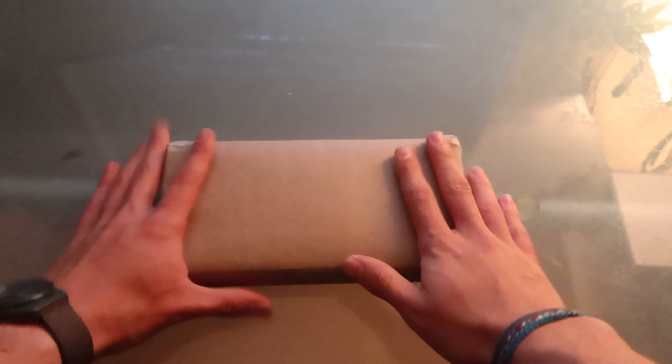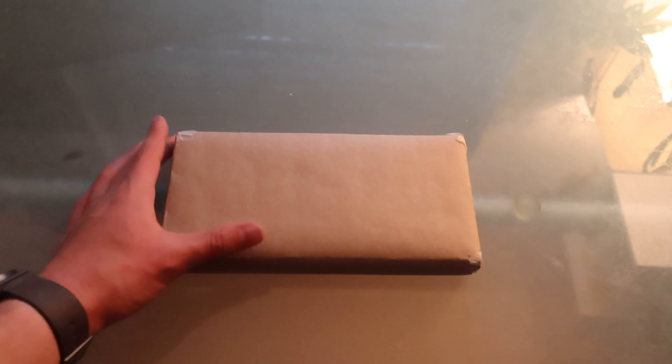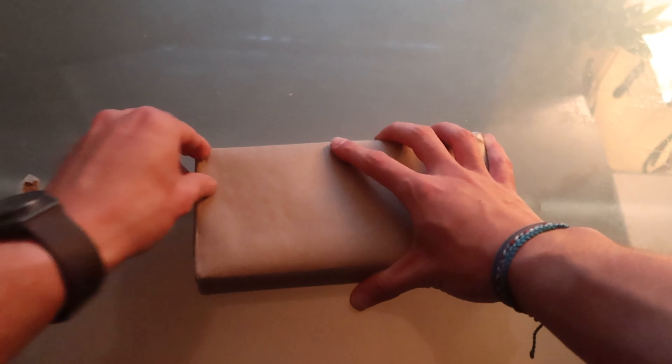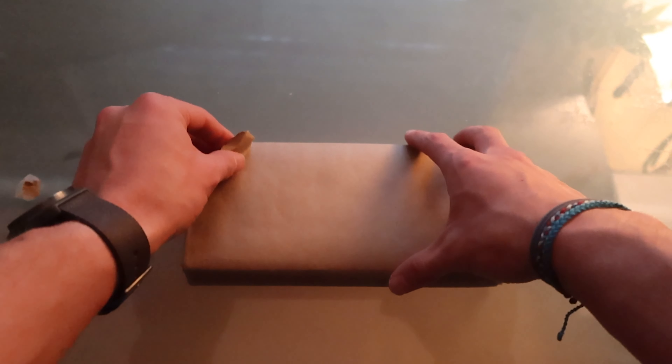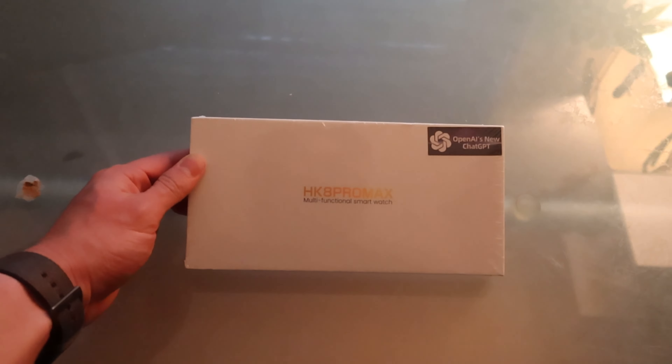It's straight from China — you can tell by the name — but apparently this thing is really good. I don't have an actual Apple Watch Ultra, but I've seen a bunch of them and I know the differences, so I can tell you if this is a good clone or not. I bought this off eBay; you can also buy it off AliExpress. It runs anywhere from $20 to about $70 — I paid $50. That's normally a lot for a knockoff, but if it's close to an Apple Watch Ultra, that's pretty cool.